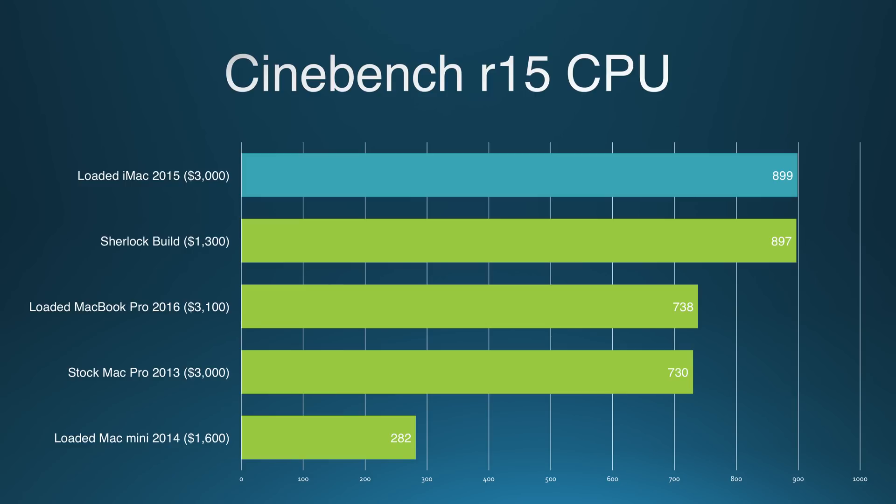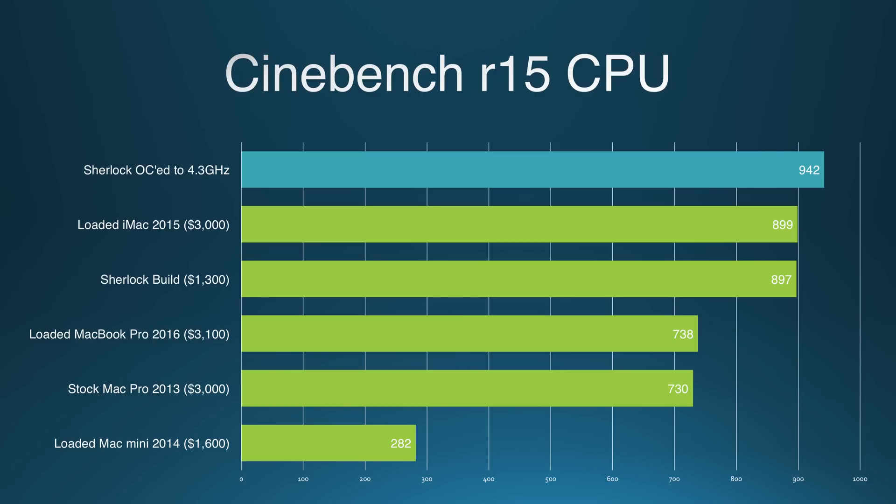In Cinebench, the story is much the same, with Sherlock outperforming all but the fully-loaded 5K iMac, as the two share the same CPU. I will remark that I was able to overclock the CPU in Sherlock by 300MHz. I couldn't do more than that because cooling was a limitation — again, there's no fans — but I was able to push the benchmarks even further and get about 5–10% extra performance.